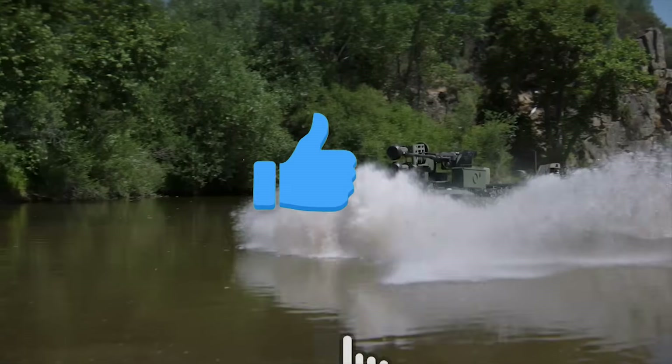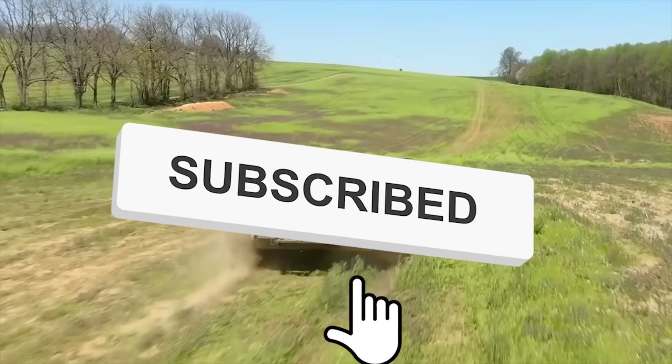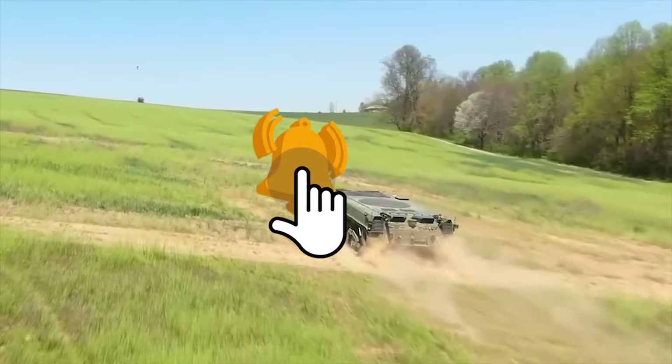But before we get started, if you enjoyed this video and would like to see more just like it, remember to give us a like and subscribe to Military World to get more sent straight to your notifications.